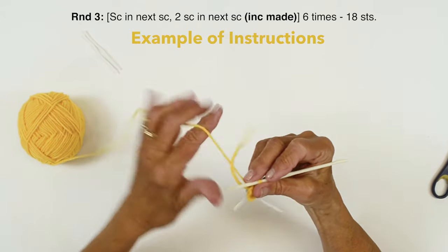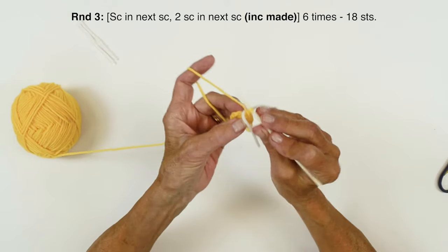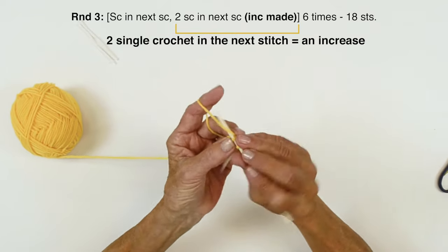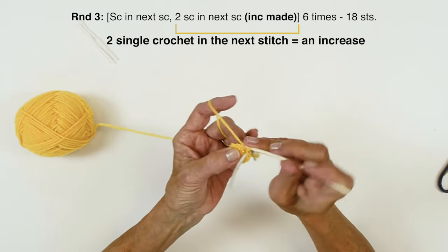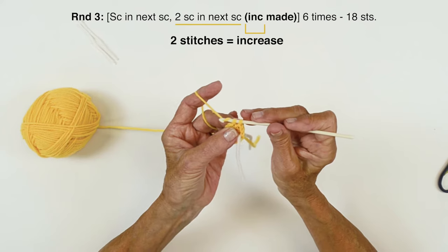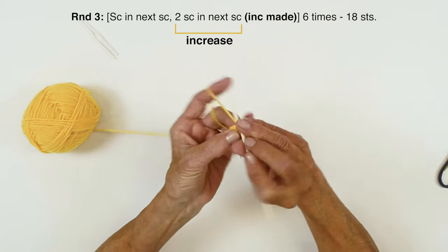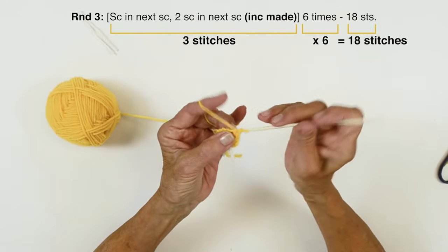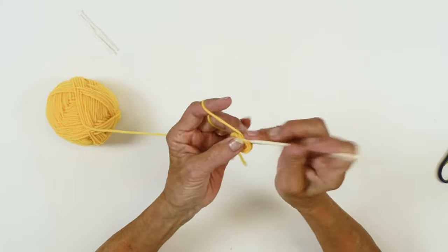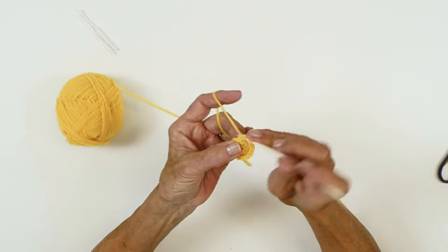Now we're going to continue increasing 6 stitches for each round. On the next one, move your marker up. Single crochet in the first stitch, then 2 single crochet in the next — that is your increase. Whenever you see increase in the brackets, that means 2 stitches in that 1 stitch. We're going to do this 6 times around, which will give us 18 stitches. Continue increasing through round 9.